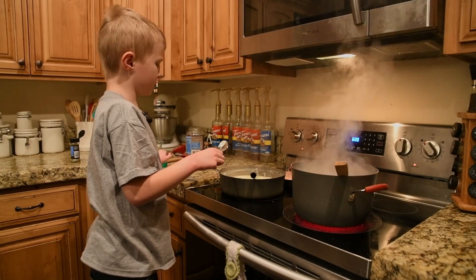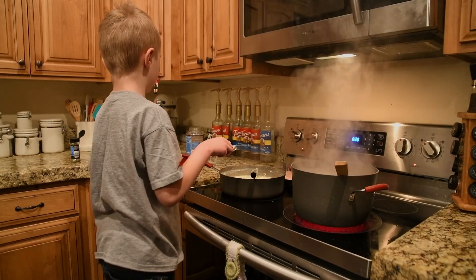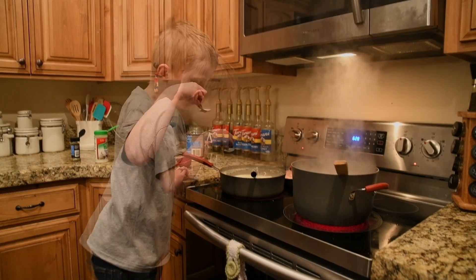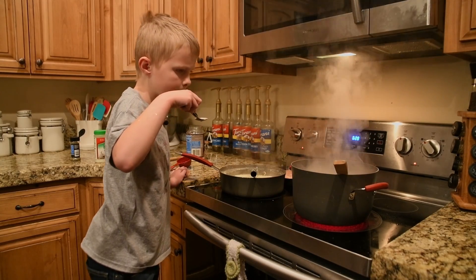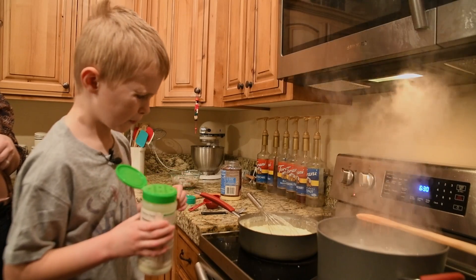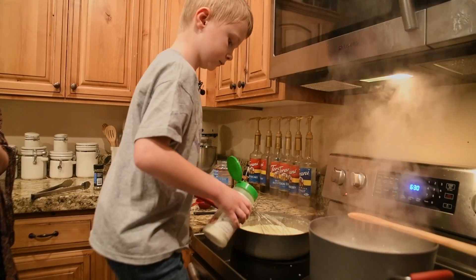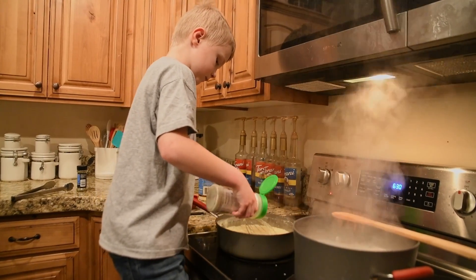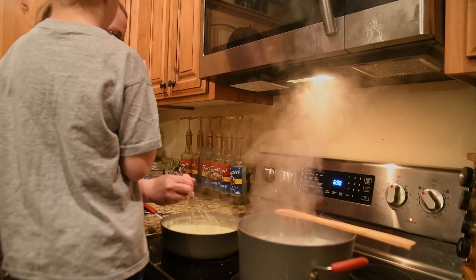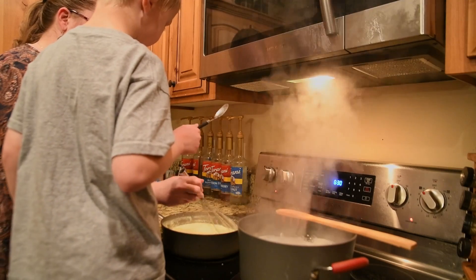We may not need the measuring cup because I'm going to taste it — if it's enough, we're not going to use it. That was kind of a risk getting it out. That's really, really cheesy. We were supposed to do this with the cheese but we forgot, so I guess we're going to have to do it now. We're putting the garlic salt in. The garlic salt brings down that big texture of cheese.